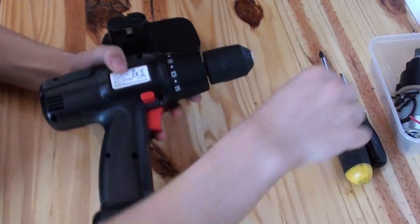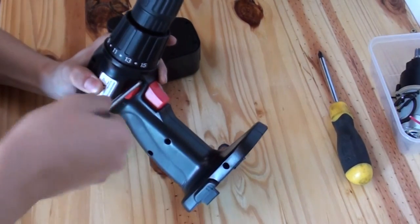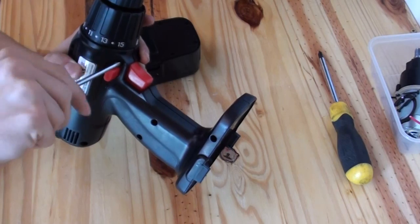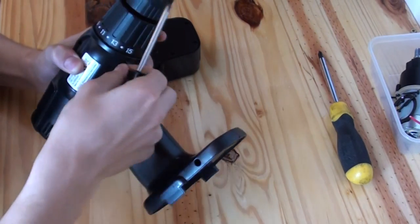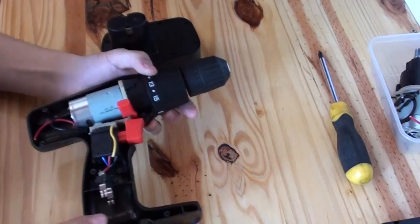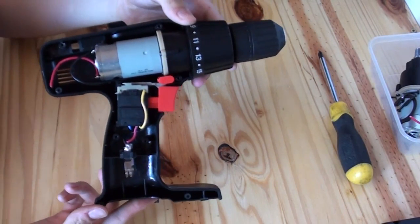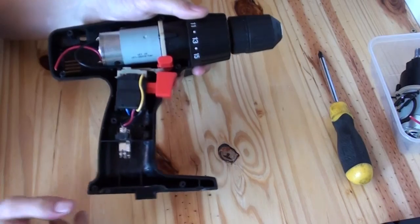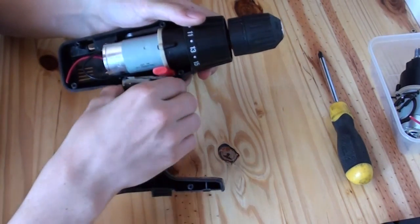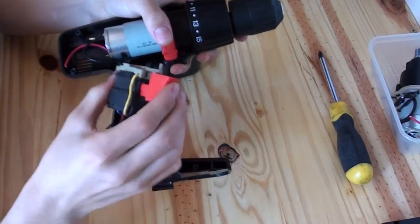So I'm going to start off by just taking the one screw that I've left in here out. I've already taken this one apart and reassembled it loosely for the sake of the video. Get this screw out and you can see what the innards look like: battery terminals, the switch business, which you can just pull out.